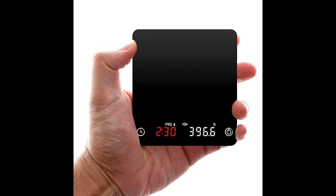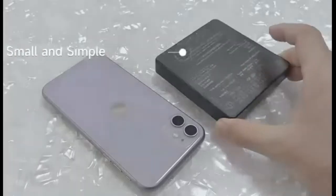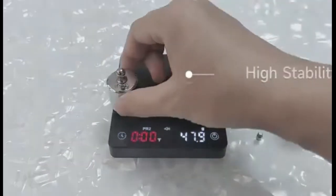Digital kitchen coffee scale with an accuracy of 0.1 grams, a range of 0.1 grams to 2,000 grams. Starts to weigh after stability to reduce error. It automatically starts when the scale senses a change in weight, especially for espresso and pour-over coffee, making your cooking more accurate and simple.